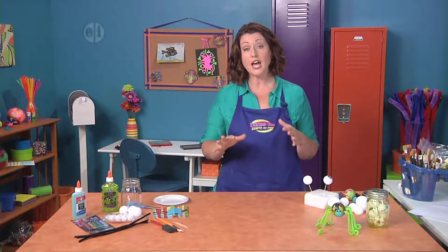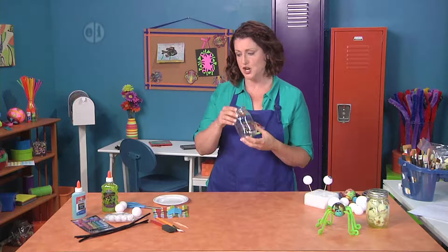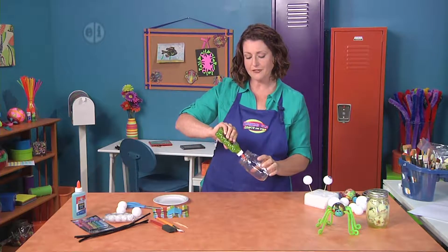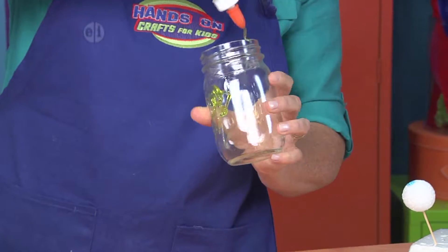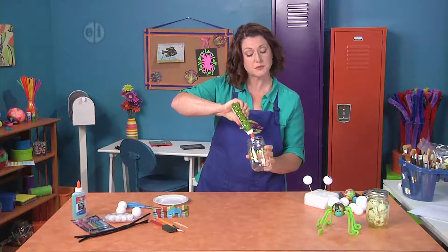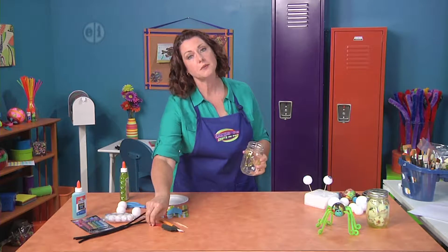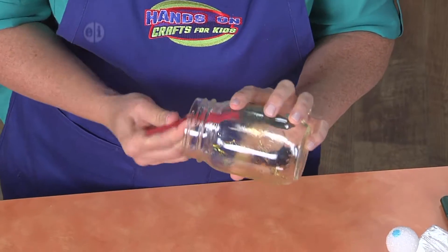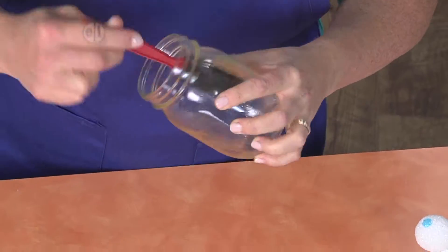We're going to start off by making the container for our googly eyeballs with a mason jar. This is so fun and actually really impactful — it looks so pretty. We're going to first alter it by globbing some glue right inside. I'm going to use my foam brush to smoosh it around just like this, and then we're going to set it aside and let it dry, and it'll look like the jar is actually tinted.